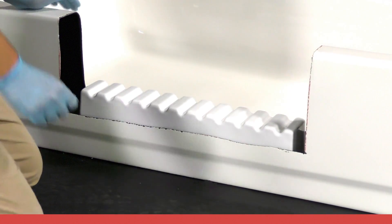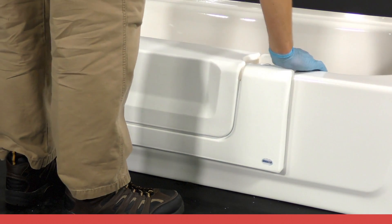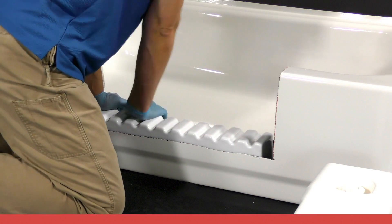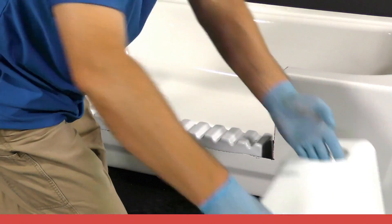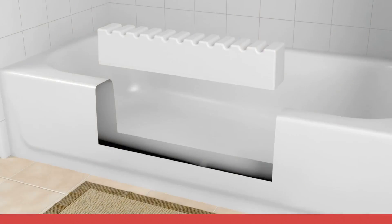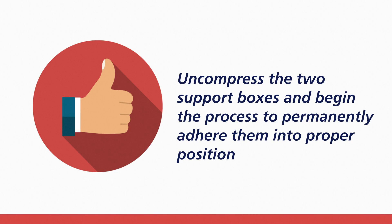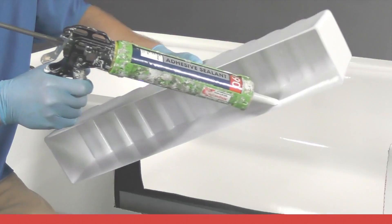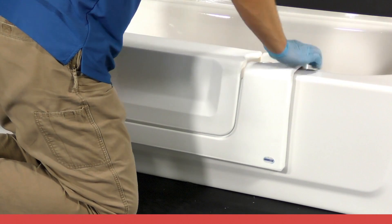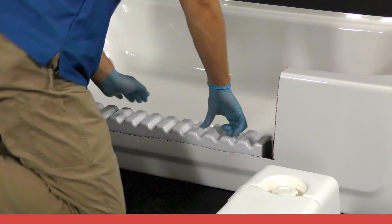Place the large support box into the channel and over the top of the small box. Place the CleanCut product into position and compress it downward to determine the proper height and placement for the support box structure. Once the support of the CleanCut product has been achieved, remove the step and mark both the left and right ends of the small box where the large box is compressed while the boxes are in the tub opening channel. Once properly marked, remove both support boxes and label the markings left and right to avoid confusion. Uncompress the two support boxes and begin the process to permanently adhere them in proper position.